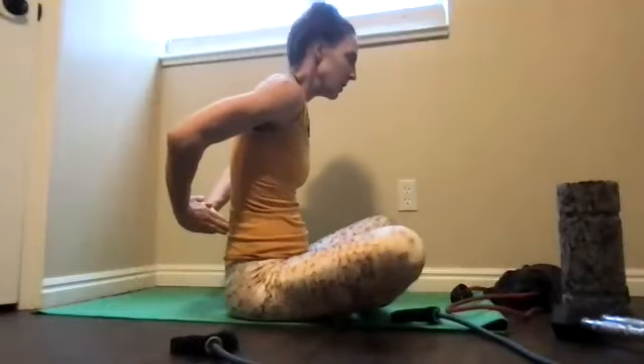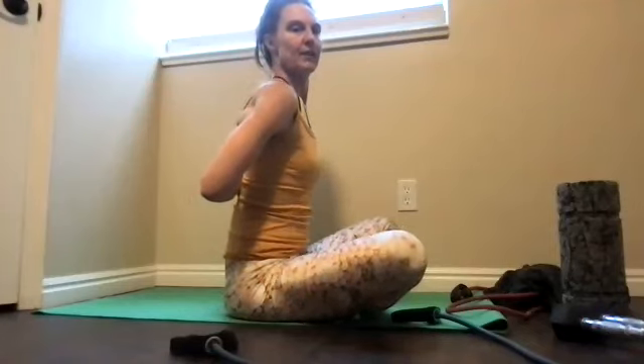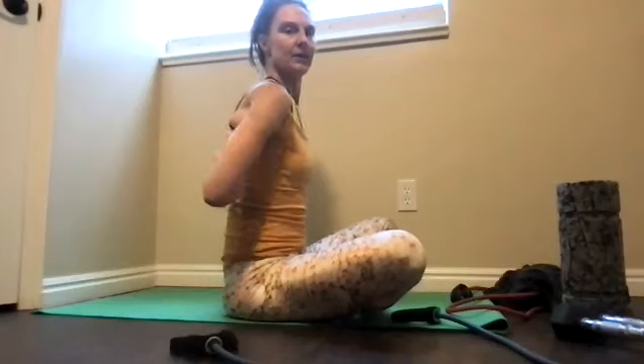Prayer pose behind you — fingers touch and then go up. You can sit any way you want. If it helps to sit kneeling, go for it. Five, yep, hands, four. Feel your shoulders open.